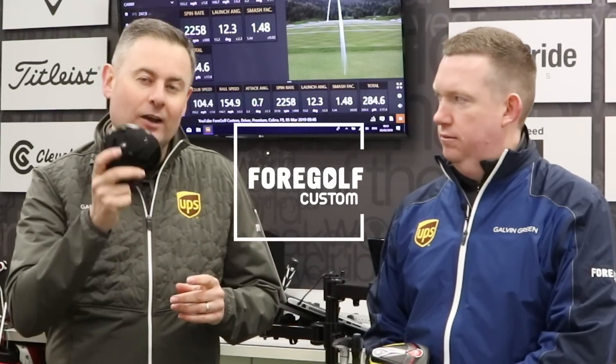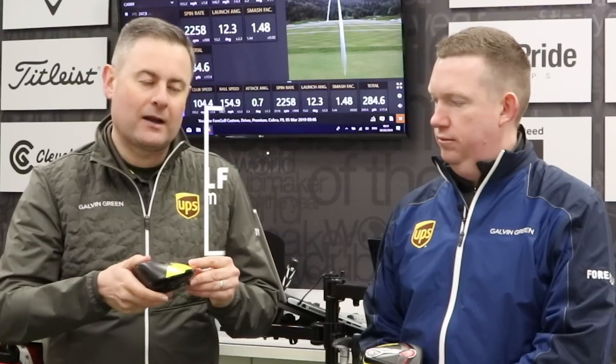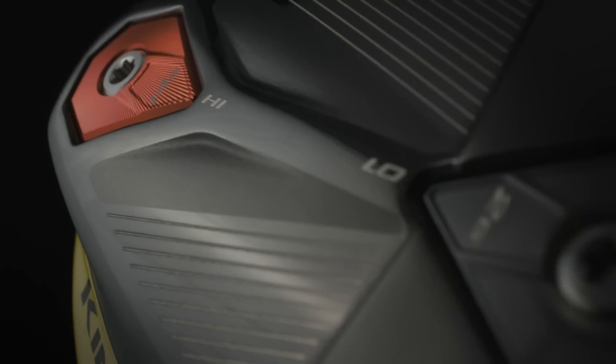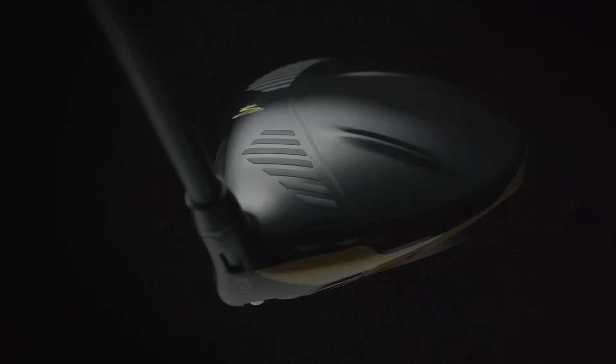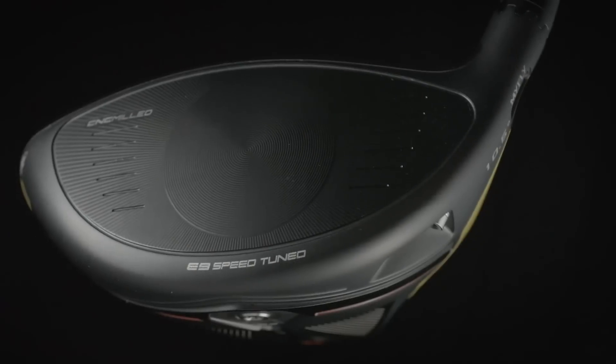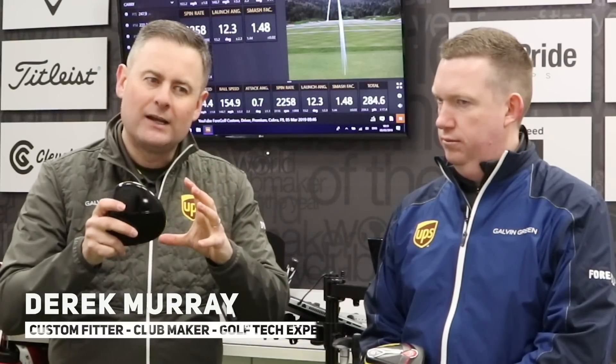Hi, this is 4GolfCustom and today we're reviewing the Cobra King F9 driver, their brand new driver for the marketplace. If you're in the market for a driver this year in 2019, this is a product you really need to consider. I'm going to tell you why in a minute — I'm going to talk to Dave about the type of golfers that he's been fitting best with this, and also we've got some really good insights into the settings and how they've been working for us.